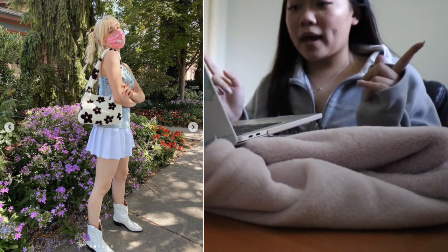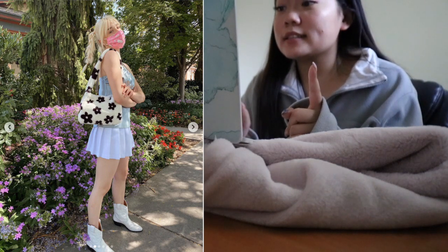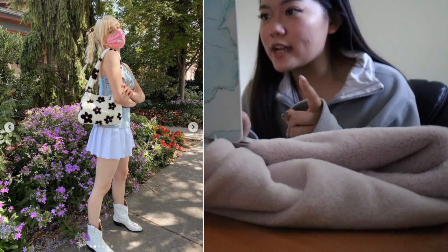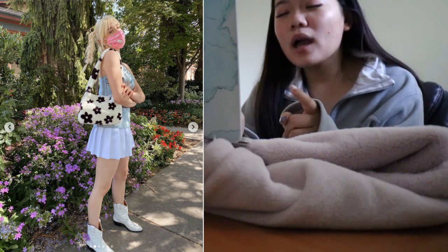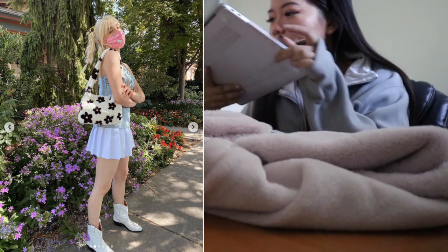According to the inspiration bag I really liked that size, which is a 12 by 9 bag, so I just have to cut it a little bit bigger than 12 by 9.